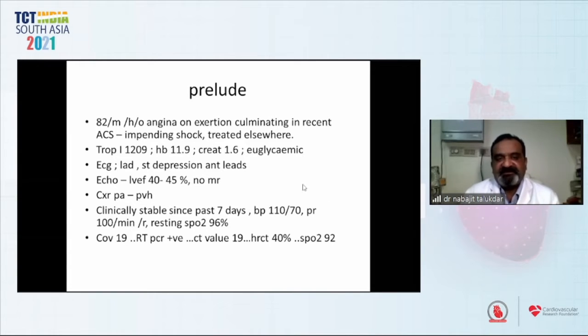He's an 82-year-old male who had angina on exertion culminating in recent ACS with impending shock, treated elsewhere. He had a sky-high troponin, hemoglobin slightly elevated, creatinine 1.6, euglycemic. ECG showed left-axis deviation and anterior ST depression in anterior leads. Echo showed LV dysfunction with no MR. Chest X-ray showed pulmonary vascular hypertension; clinically stable for past seven days. BP was 110 by 70. COVID-19 was positive. CT score below 19. HRCT showed 40% lung involvement, resting SpO2 being 92.